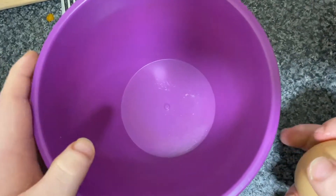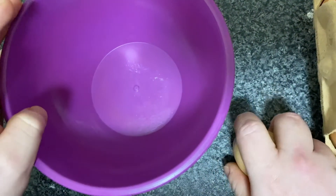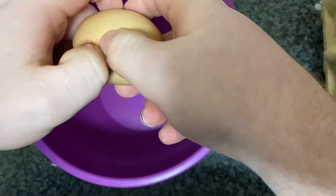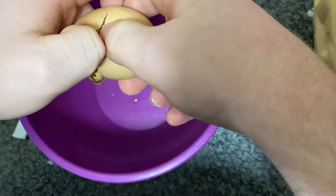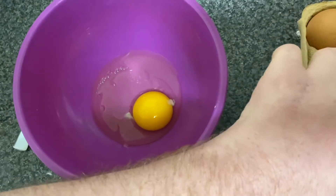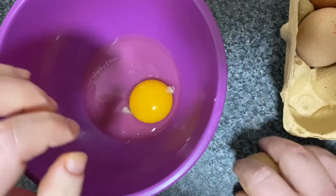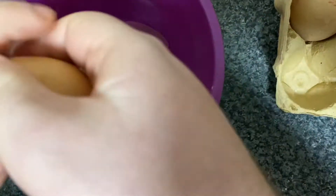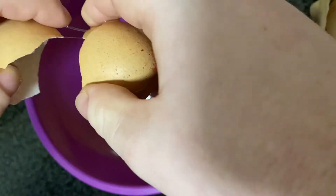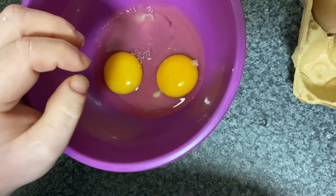So next step, we're going to prep our eggs. You will need three eggs. You first want to give it a little crack, break it down the middle, catch all the shell, and drop it into the bowl. I'll show you again. So you first give it a little crack, break it down the middle, drop it in, be careful to catch all your shell.